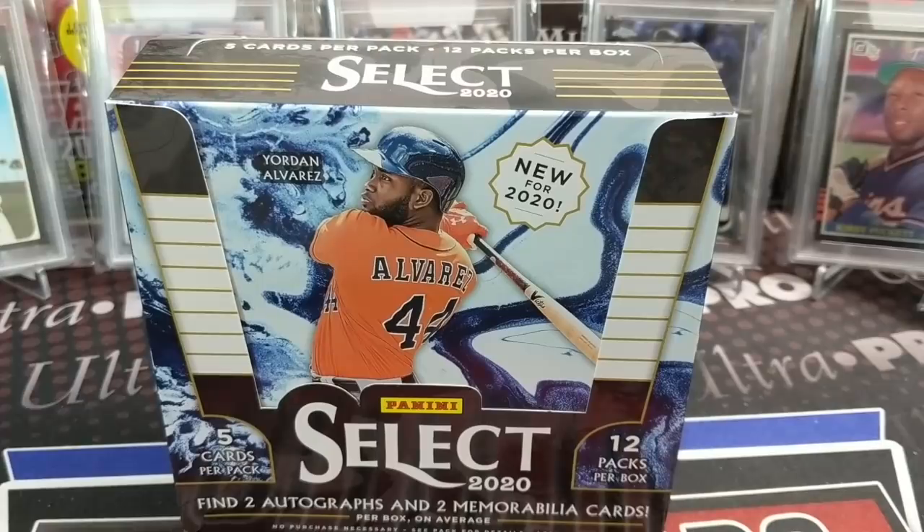Hey everyone, it's Up North Collectors here. We're opening up a box of the brand new 2020 Panini Select Baseball. They haven't made Select Baseball for quite some time, so this is going to be a fun trial rip. We were able to pick this up for a very reasonable price from Chase at the Dugout — it was $155 for the box. I know that's a lot lower than a lot of places are selling them, so thanks to the Dugout for a great price.